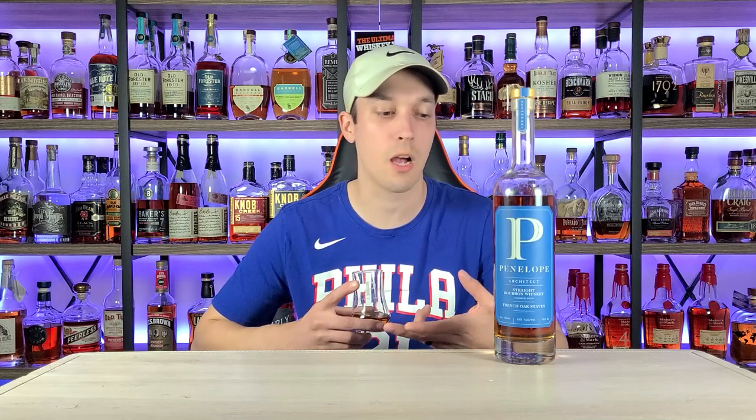If you don't know about the Penelope Architect Series, they're taking their four-grain mash bill from MGP and putting it through a staves project. They use French oak staves for this particular project, and this bottle has all the different builds listed on the back. One of the things I love about Penelope is their one-pagers online — you can download, print, or just view them. They tell you everything you need to know about the bottle; they're very transparent as a company. Build Three had the exact same one-pager as Build Two, as far as I could see.